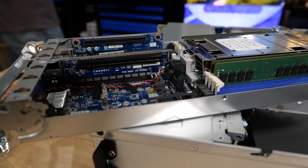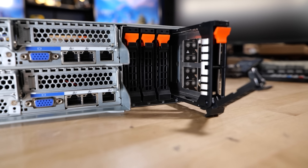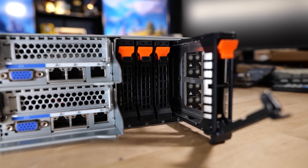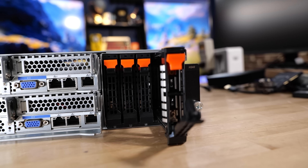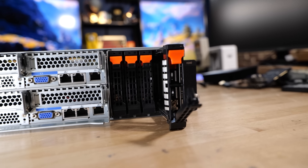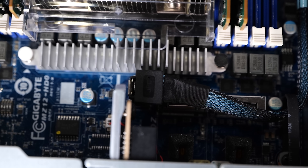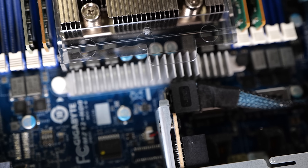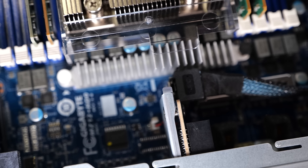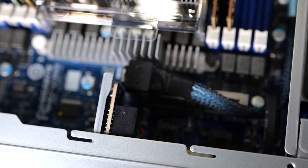We've got dual M.2 and a connection here for the front NVMe on this chassis, because believe it or not, this 2U chassis does have four U.2 slots at the very front. You can run SATA in those as well, but it gives you four PCIe lanes so you can connect up storage or whatever you need at the front. There's actually even another riser here that can be used for breakout cables or other designs — that's all down to the Gigabyte MZ12-HD0 motherboard, which can show up in a couple of different chassis in a couple of different configurations.